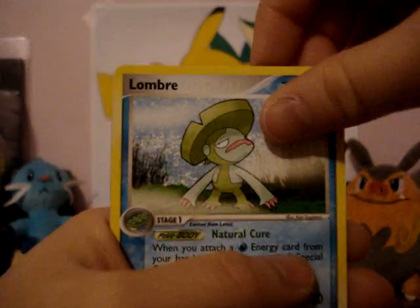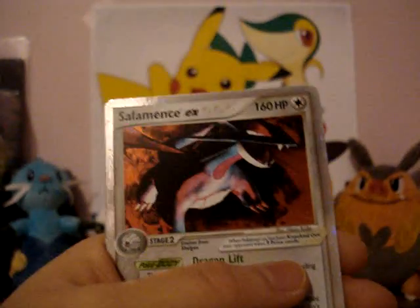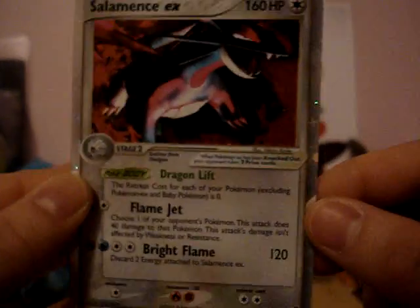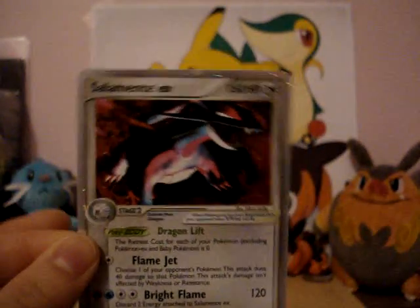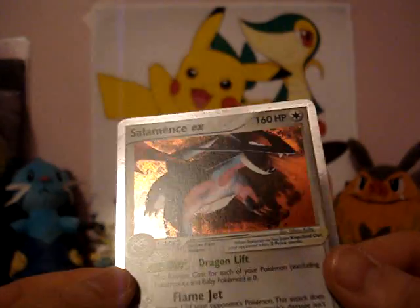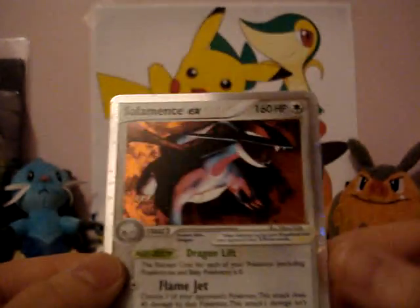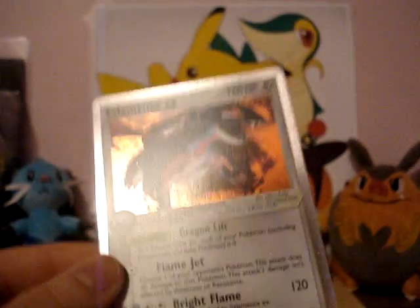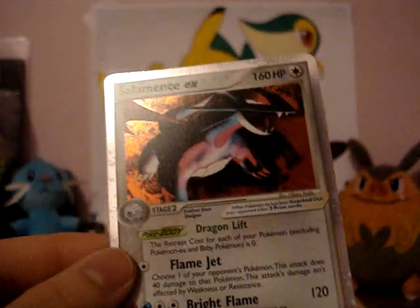And a Salamence EX! Wow, that's a really nice card. I can't believe I pulled an EX — it's really rare. Well, it's better than some rare or some regular holo. So yeah, Salamence EX, really cool. I'll put this in a sleeve later.